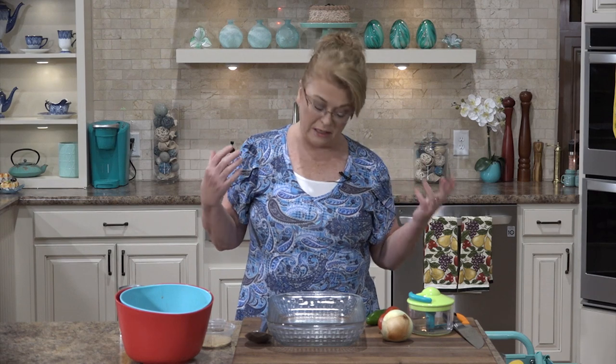Hi everybody and welcome to Everyday Manna. Today we are going to make an easy sheet pan meal — sheet pan fajitas using chicken. To go alongside that we're going to have a pinto bean bake and a stuffed angel food cake. It's going to be delicious.